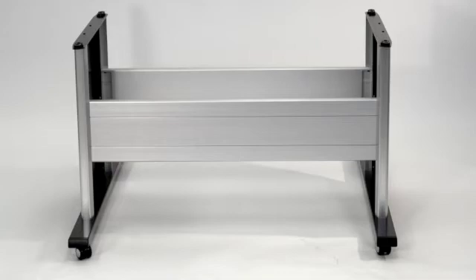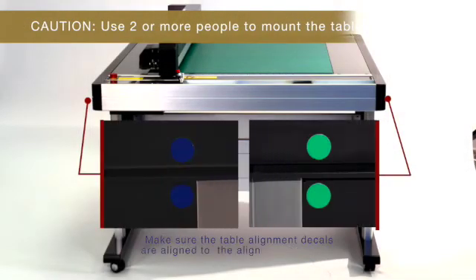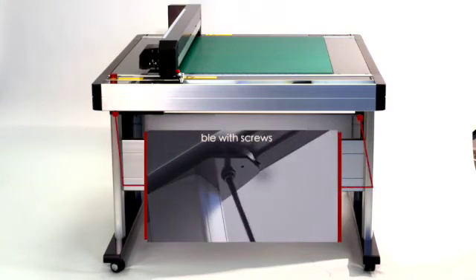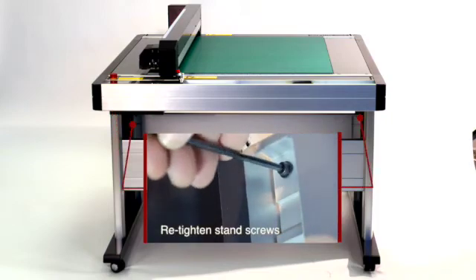Remove the flatbed table from its box and place it on top of the stand, making sure that the decals on the table align with the decals on the stand. Mount it with the provided screws. Once the screws are installed for the table, tighten all of the screws on the stand.